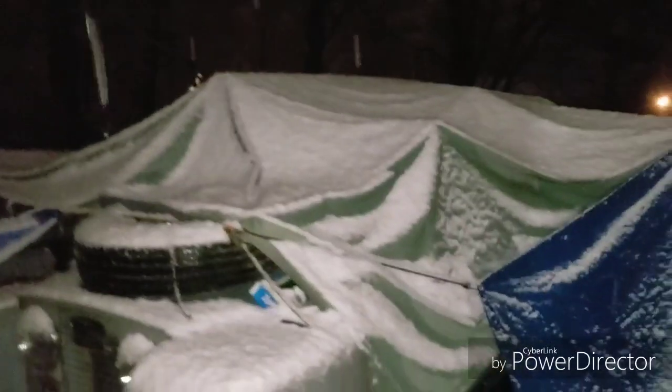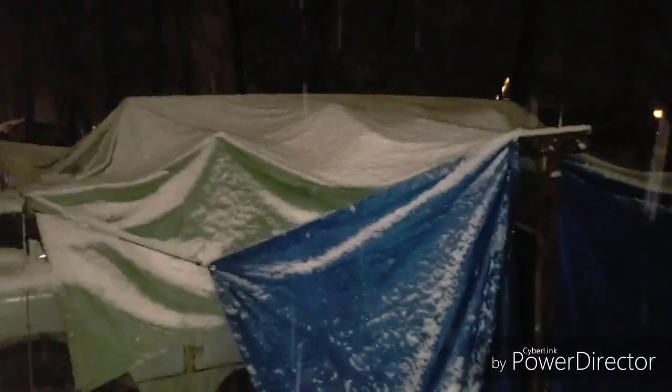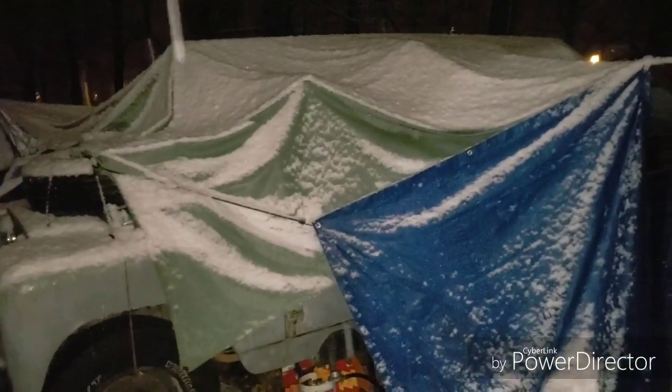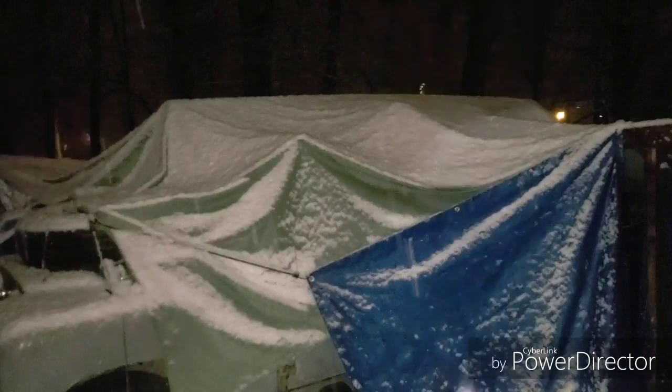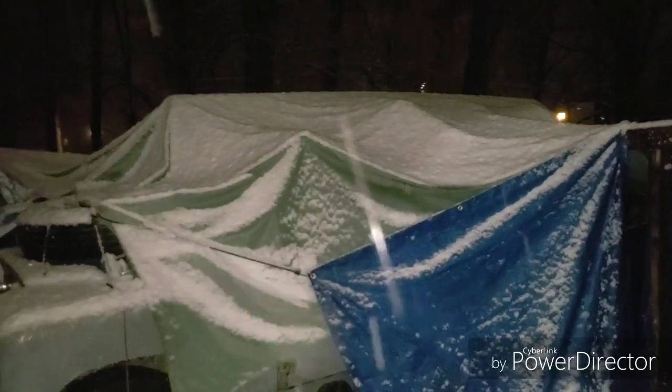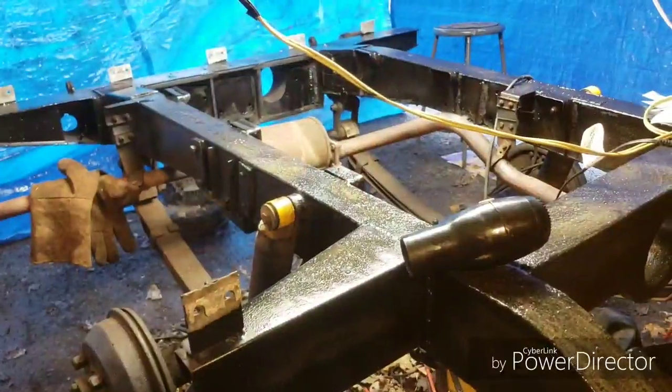I'm just going to keep working on zapping these bolts in and come back when there's something interesting. What a way to end a day working on the car — super snowy. Basically I just finished putting the rest of those bolts in the back. Still got a couple long ones to do but I'm going to call it an evening. Thanks for watching — like, comment, subscribe if you like what I'm doing. I'm almost at a hundred videos if not just over, and if you'd like to help support my work I do have a Patreon — link is down in the description. Catch you on the next one.